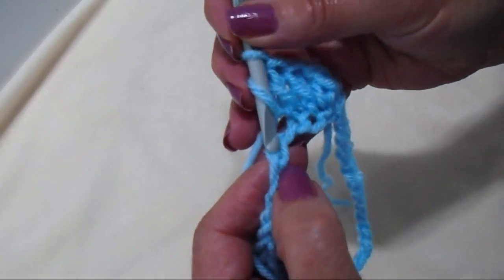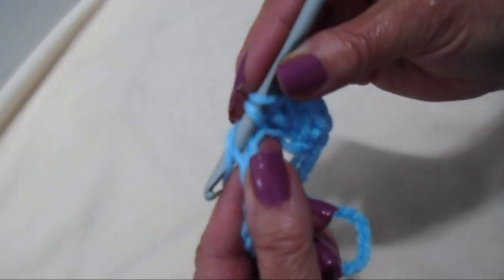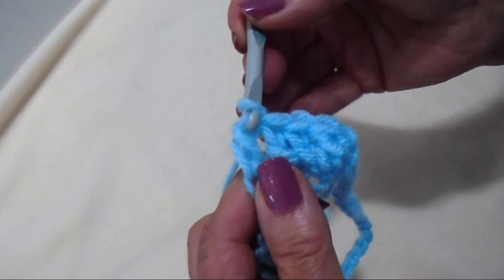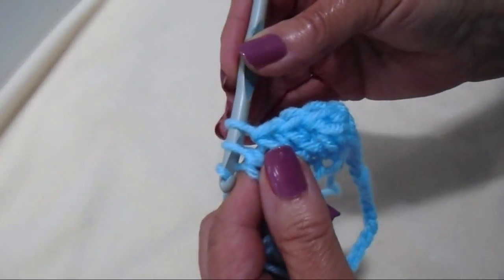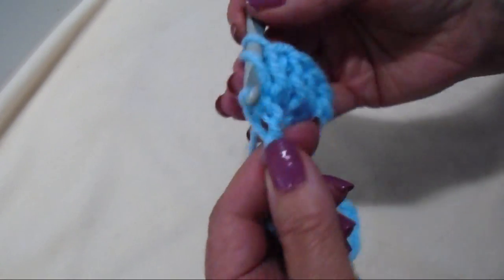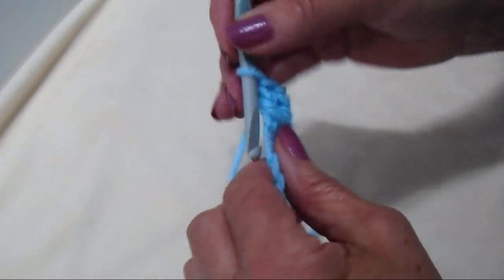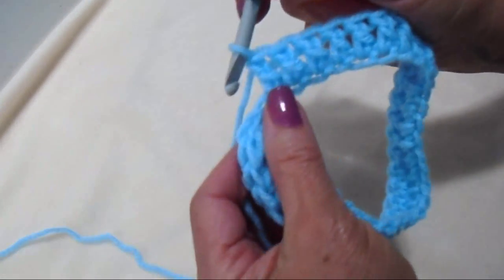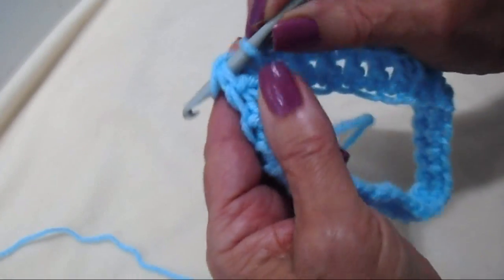For the double crochet: yarn around the hook, insert through the stitch, pick up the yarn, pull it through, pick up the yarn, pull through two loops, pick up the yarn, pull through two. Go ahead and double crochet in each stitch all the way around, then slip stitch to join at the end.